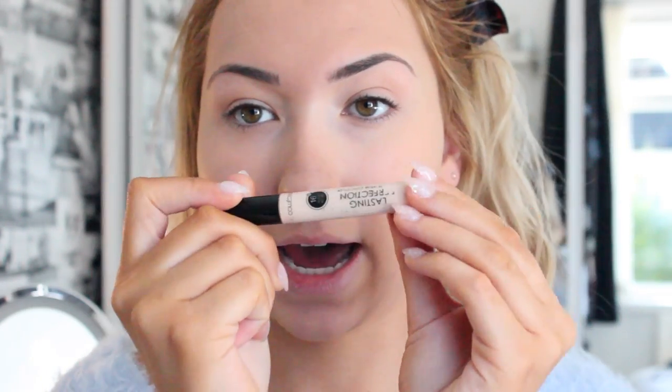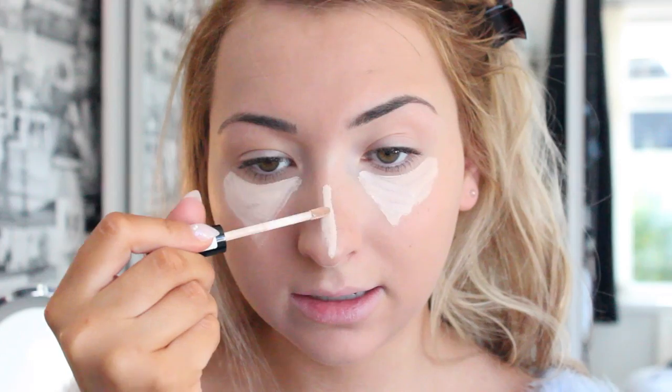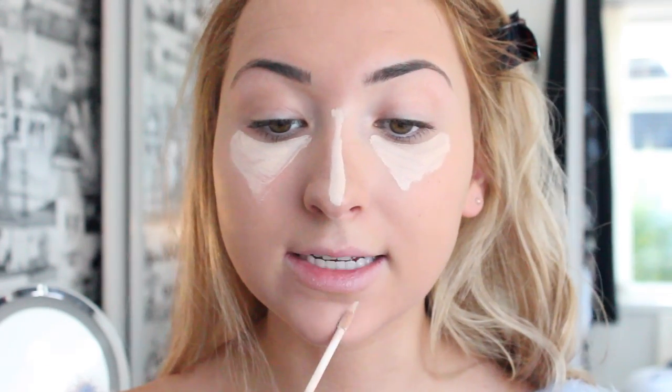Today I'm going to use my Lasting Perfection Concealer by Collection 2000. This one's so inexpensive and it's really good and so easy to blend. What I do is I just get it and draw two triangles underneath my eyes to highlight. Some people really don't like highlighting and that's completely fine, but I really like the effect that it gives. If you don't like highlighting, just get a concealer the same shade as your skin and you'll be fine.